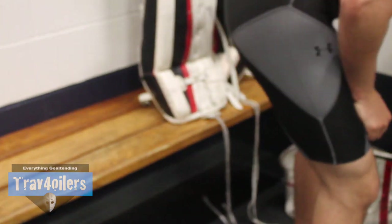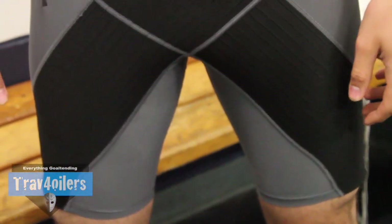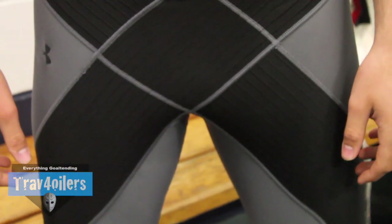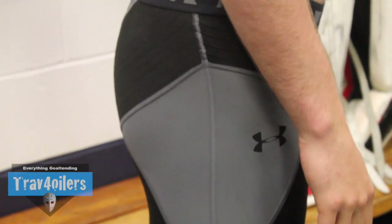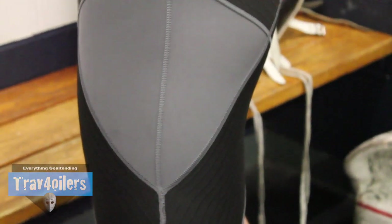Obviously since I injured my groin, I haven't and still won't be doing the splits anytime soon. These shorts I found have helped me with my on-ice rehab and potentially could help you with yours too. They retail for about 80 to 100 bucks depending on where you pick them up — Under Armour has a couple different models — and despite the higher price I found it made a big difference.